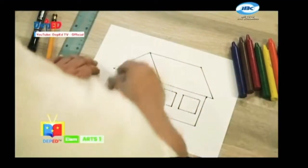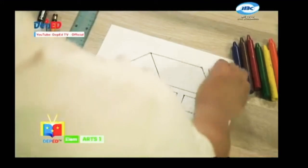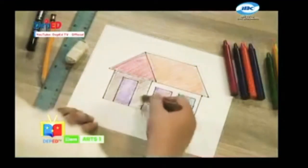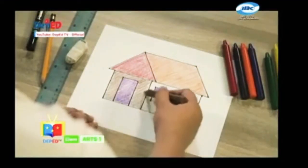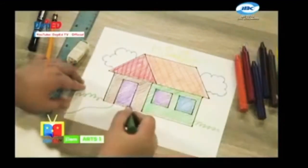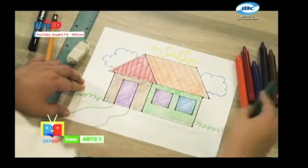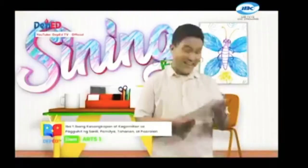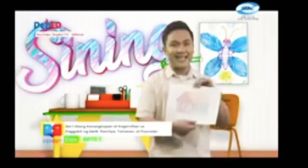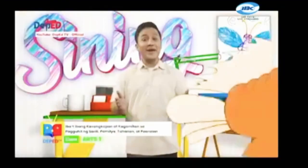Pagkatapos ay burahin ang mga natitirang linya na nakalapis. Simulan na natin kulayan ang ating tahanan. Gamitin natin ang ating mga kagamitan sa pagkukulay, gaya ng crayola o color pencil. Eto na! Ayan mga bata, nakaguhit tayo ng isang makulay na tahanan gamit ang iba't ibang kasangkapan at kagamitan sa paguhit.